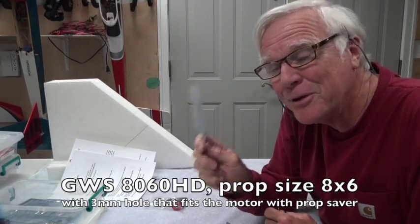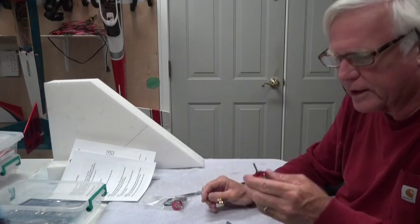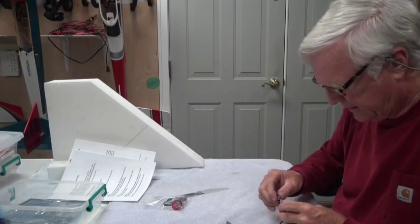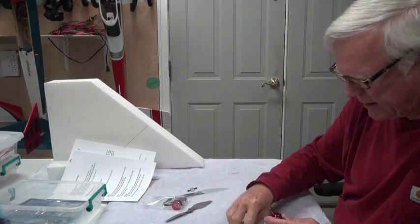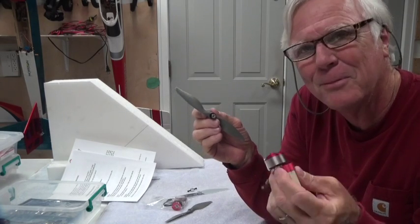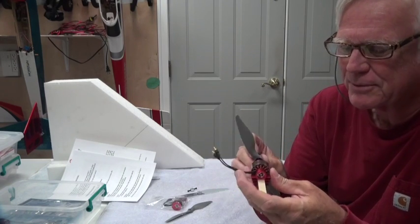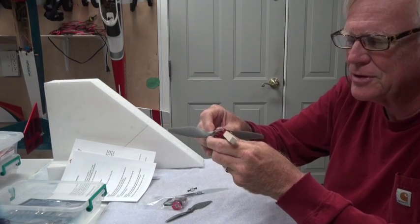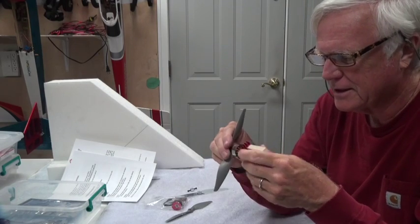That's not the only prop I'm going to use. You can also buy some APC props, and the APC prop can be mounted in a prop adapter. Now remember this thing is flying backwards — the motor is mounted backwards as a pusher type. The delta wing faces towards you and it's going to spin backwards, so we'll have to make sure when we mount all this up that it's going in the right direction.